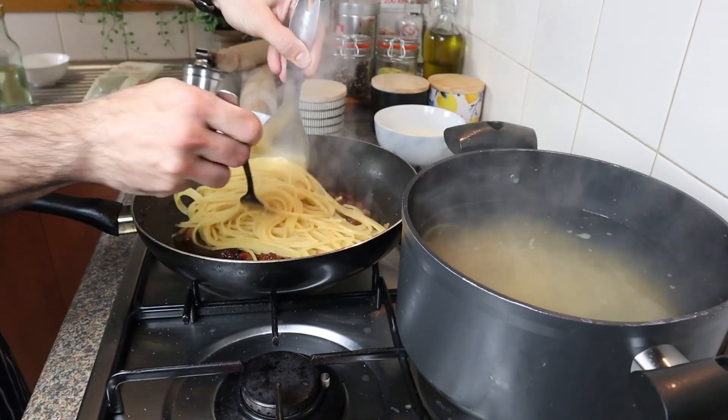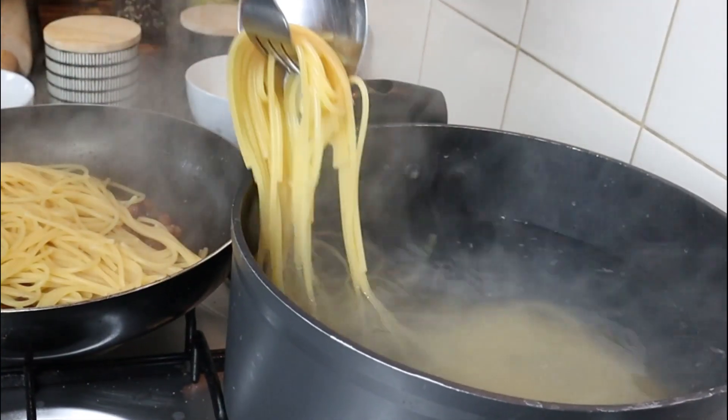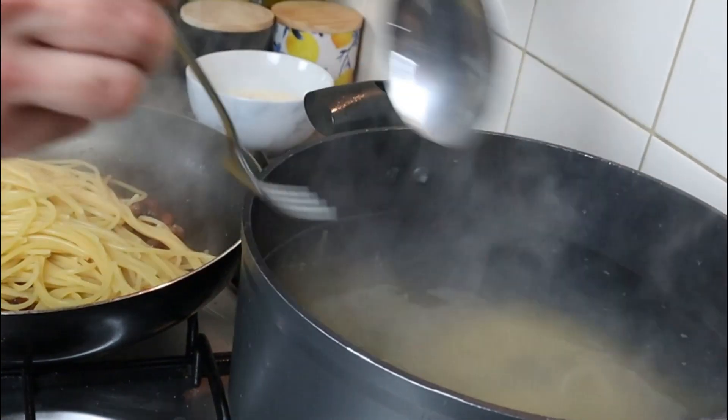Let's start adding our pasta to the guanciale. Before adding the eggs, make sure that the pan is not too hot, otherwise the eggs are gonna scramble.